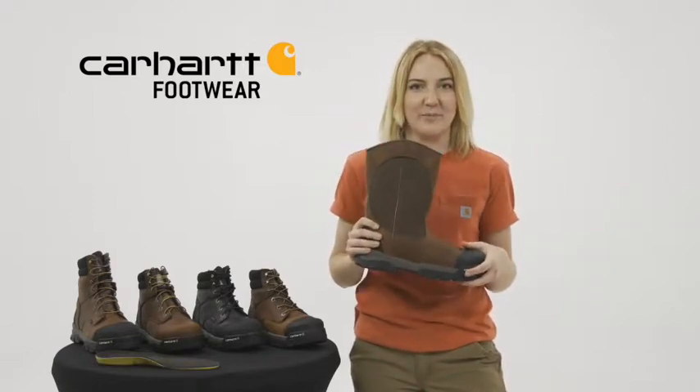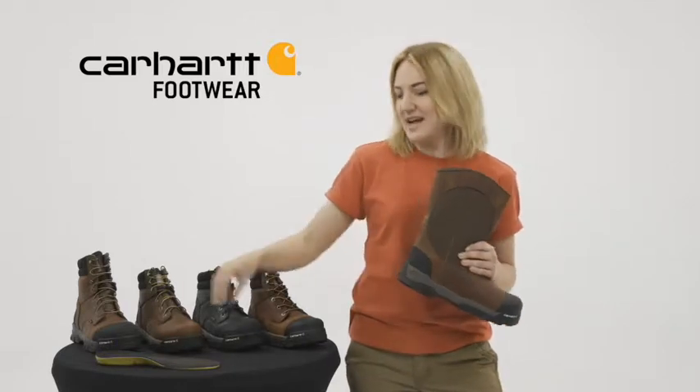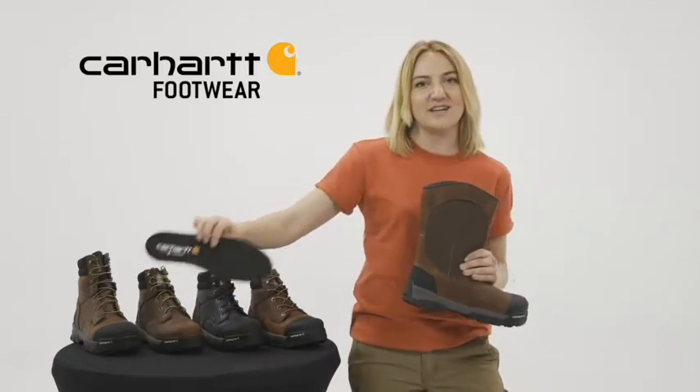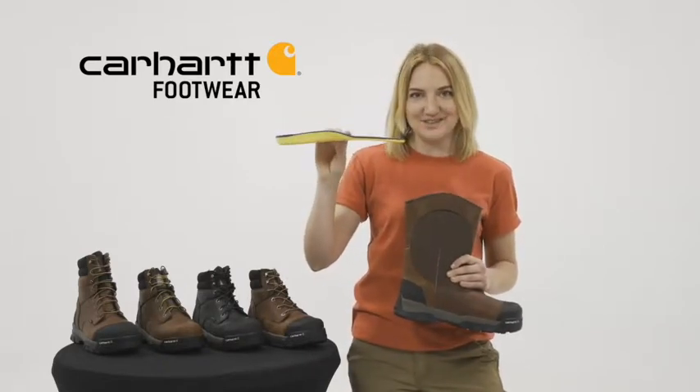We have Storm Defender Waterproof Breathable Membrane, which keeps your feet dry and lets them breathe. When you wear these boots, you can end the day as strong as you started because of our Insight Technology footbeds, which provide maximum arch support and feel like you have a custom orthotic built right into your work boot. These boots are not only unbelievably comfortable, but they're extremely lightweight.